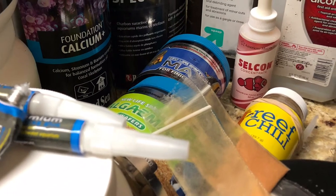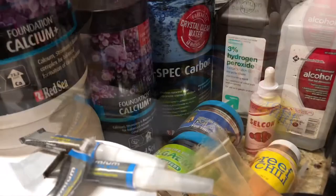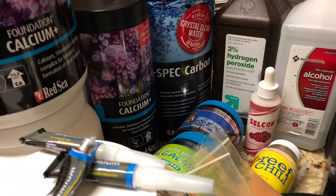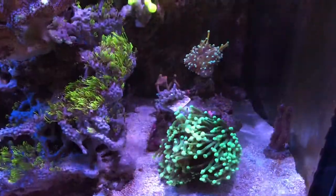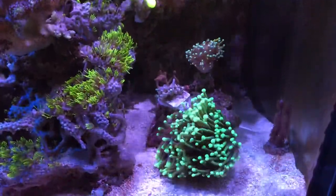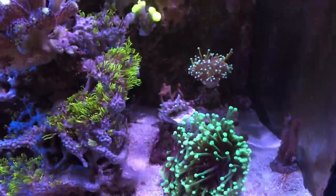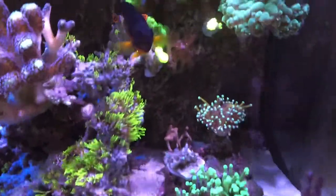Quick shot of some products I wanted to highlight that I'm currently using: New Life Spectrum, Salcon, the glue that I use, the carbon, and then I had to dose 30 ml twice to bring my calcium up. So we'll start off on the right-hand side and we'll work our way over to the left.